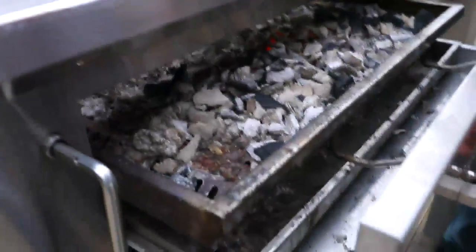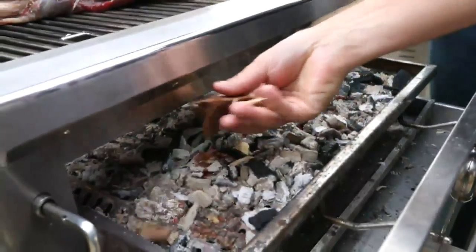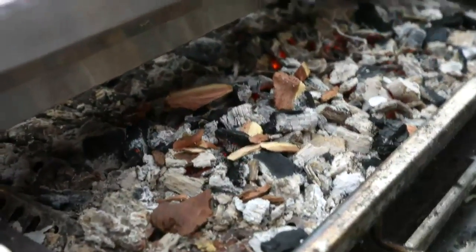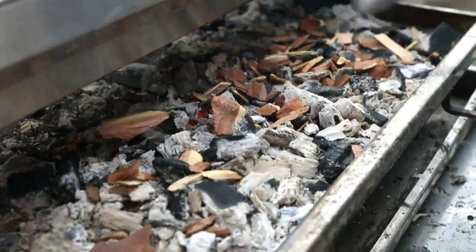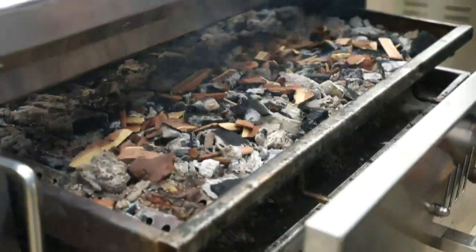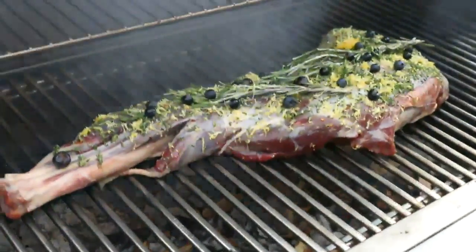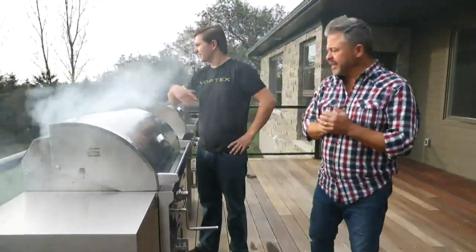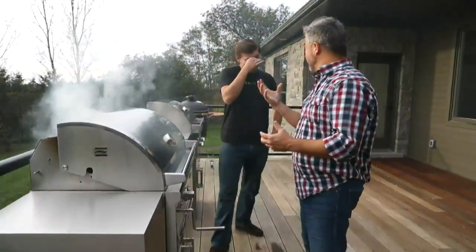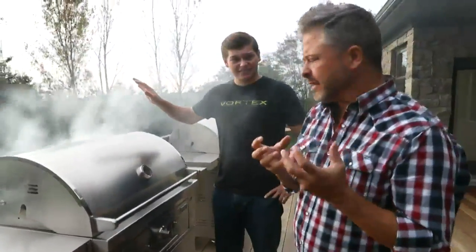This barbecue is made by Coyote Outdoor Living, a partner of ours for some time. The reason we love Coyote is because of the performance, the engineering, and the quality. There's tons of heat. I want just a little bit of smoke — enough smoke. I didn't soak these because I want that smoke to come ripping out. I'm already getting smoke — closing it up. That'll be rolling out in a beautiful way. A little bit of smoke goes a long way with venison and just helps to mellow those flavors.